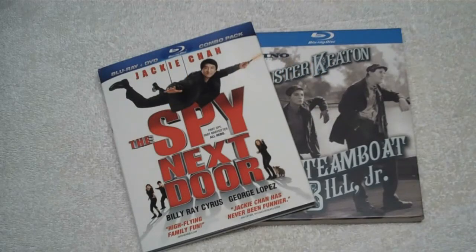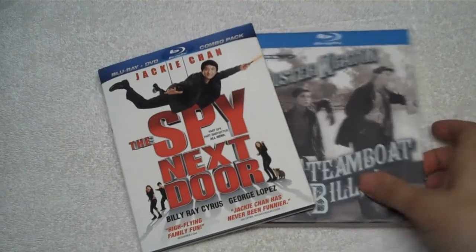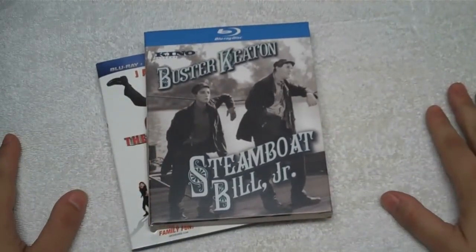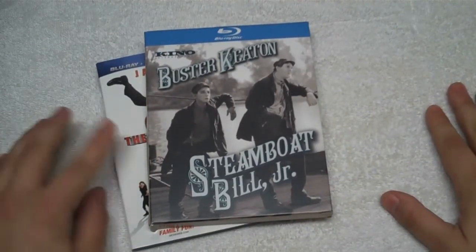Hello, welcome to a DoBlu.com video. This one isn't a review so much as it is a rant. Today, this came in for review. This is Steamboat Bill Jr., a Buster Keaton classic. This one comes from Kino.